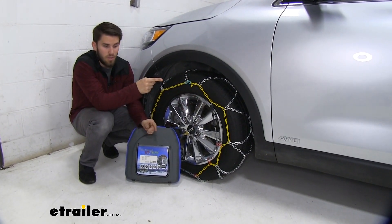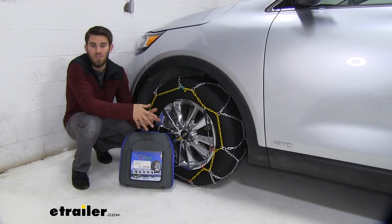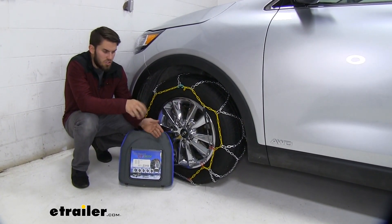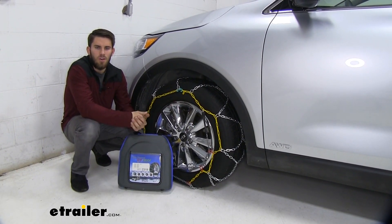However, if your Sorento has all-wheel drive and you want a set for the back tires as well to give you some more traction, just use the same part number. Now we've gone over some of those features — I'll show you how to get these installed.